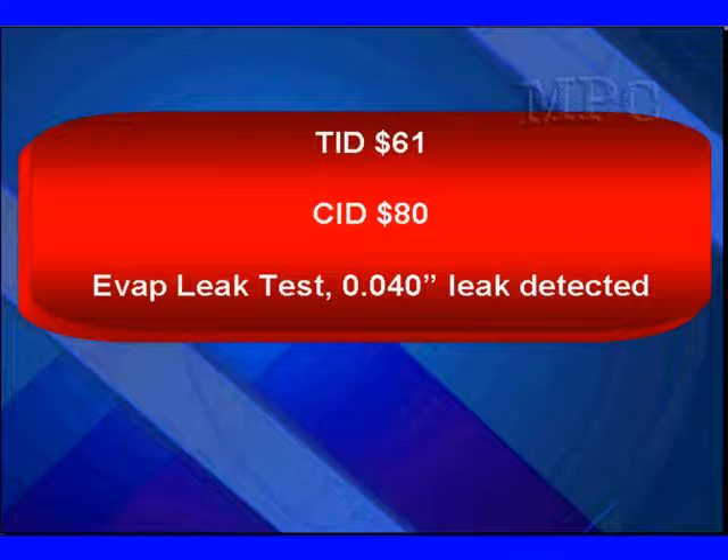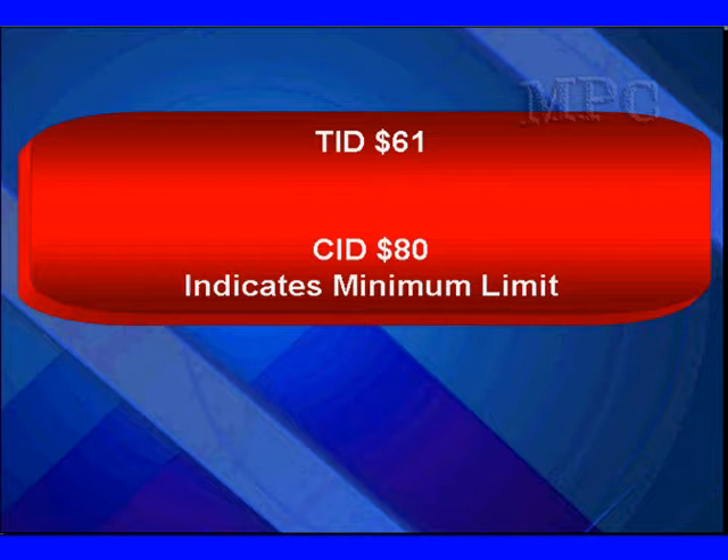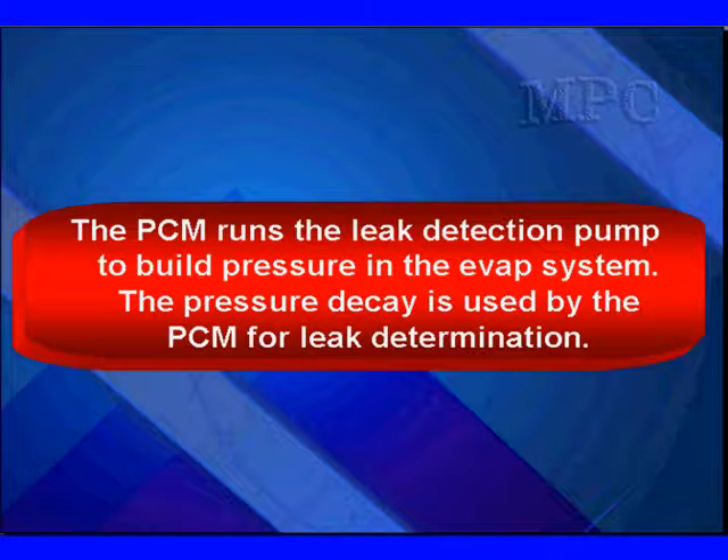This is TID61, Component ID 80. It's the EVAP leak test where a 40,000th leak is being detected. The Component ID 80 indicates we have a minimum value or limit. The PCM runs a leak detection pump to build pressure in the EVAP system. The pressure decay is then used by the PCM for leak determination.